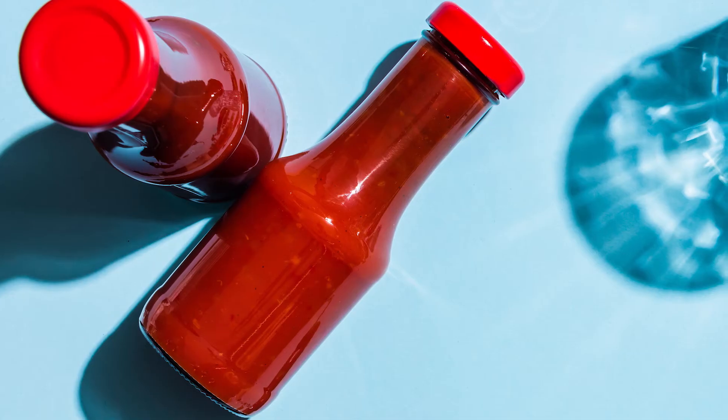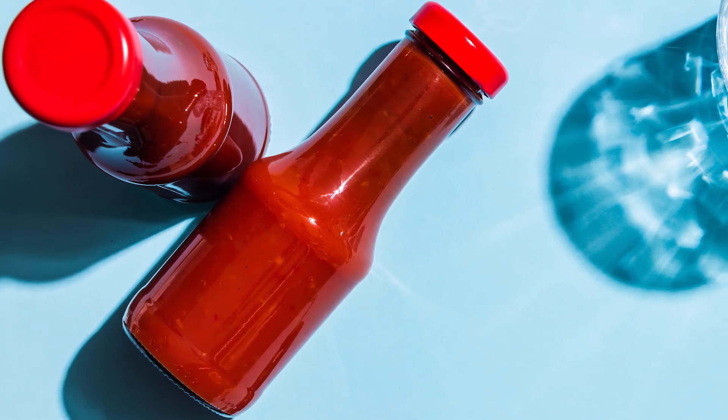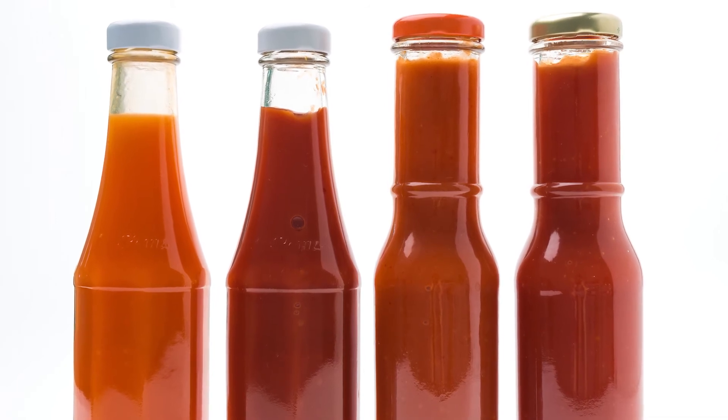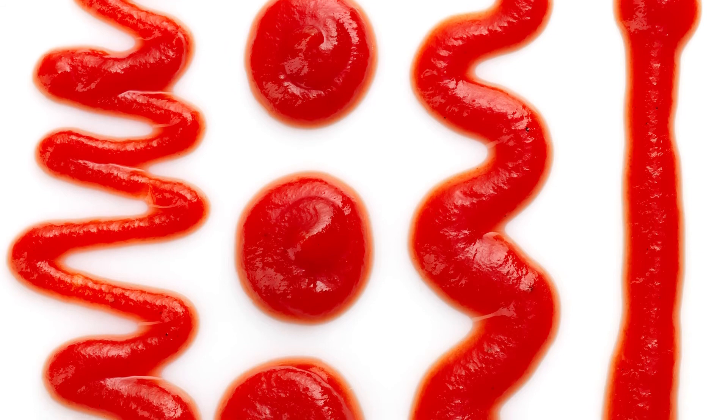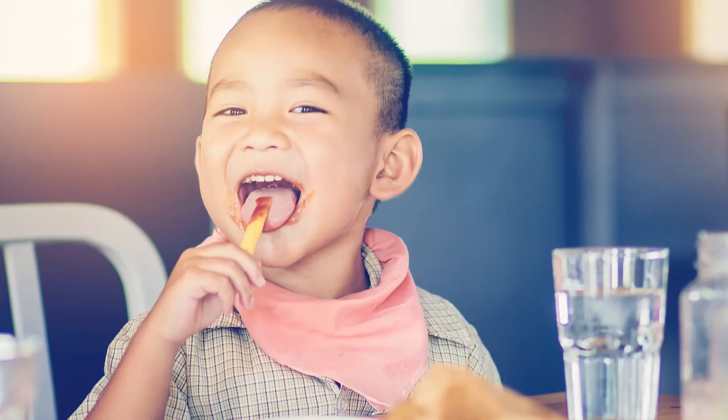Here's a fun question: how do you get ketchup out of a bottle? Most people would say you turn the bottle over and smack the bottom. But that's actually wrong because ketchup is a non-Newtonian fluid, which means if you hit the bottle, you'll make the ketchup thicker and it'll take even longer to come out. So you just turn the bottle over and be patient. That's it — now you can have tasty fries faster.